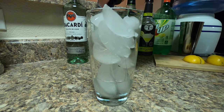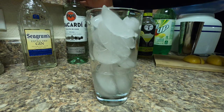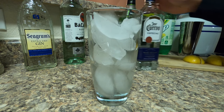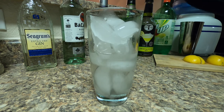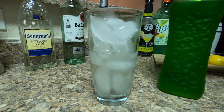You're gonna measure it out for each and every one: half an ounce of gin, half an ounce of Bacardi, half an ounce of tequila, and then half an ounce of Midori.